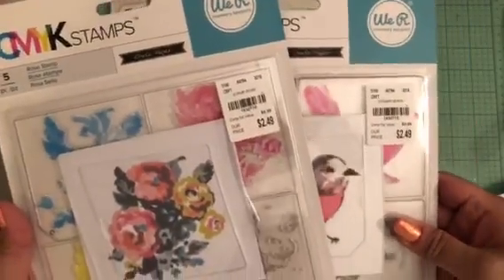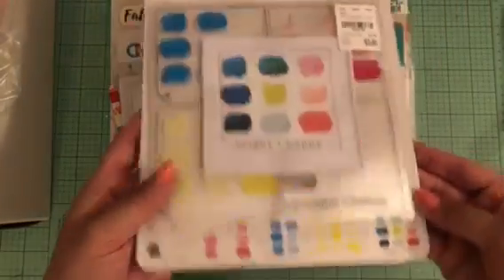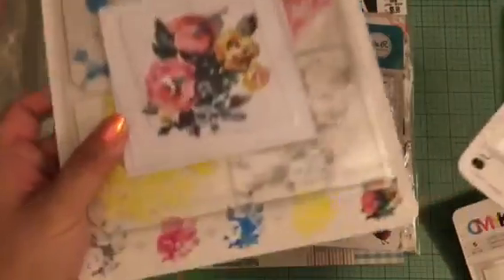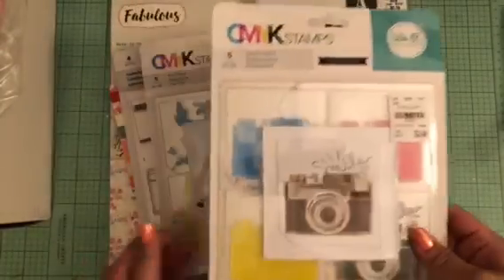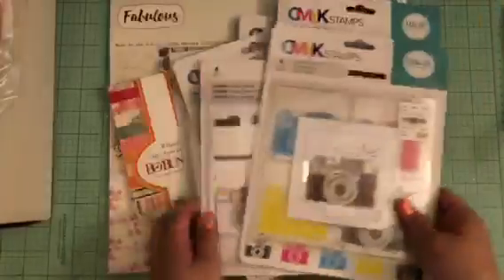The other stamps were $1.99. This one is called Bright and Happy Stamps, and at the bottom of the packaging it tells you the different layers and how to layer them to get the desired look. The last thing I got is the Camera stamp — there are actually two different camera designs. That is my little haul from Tuesday Morning.